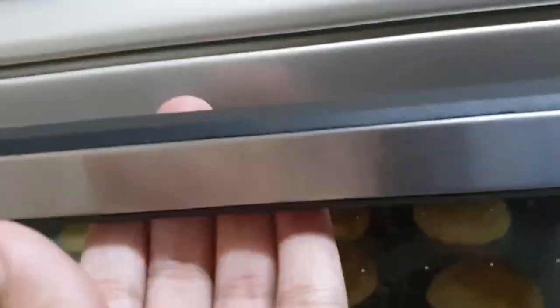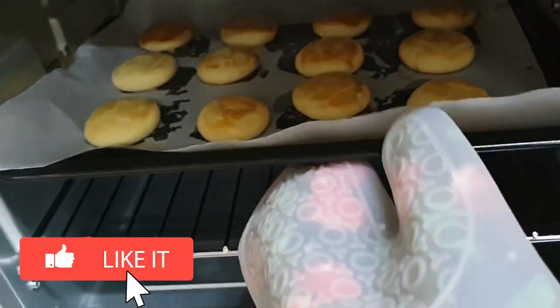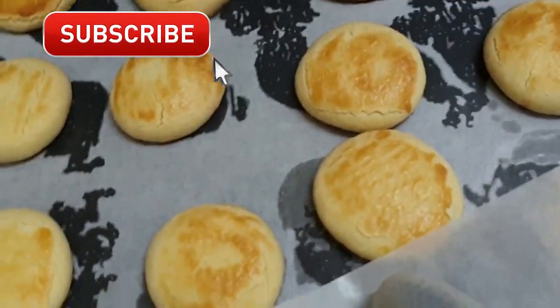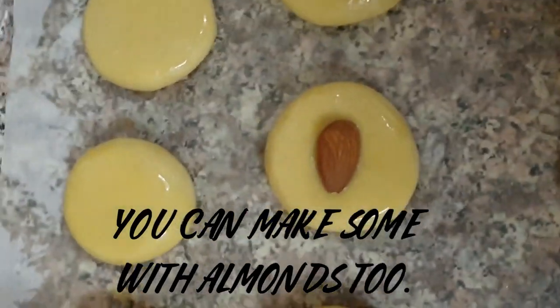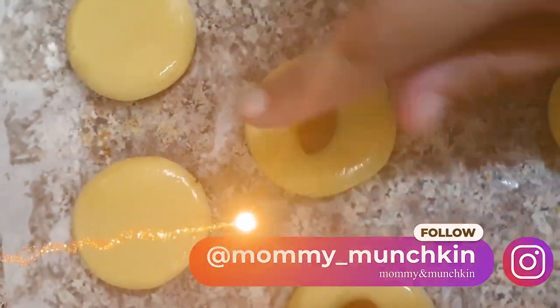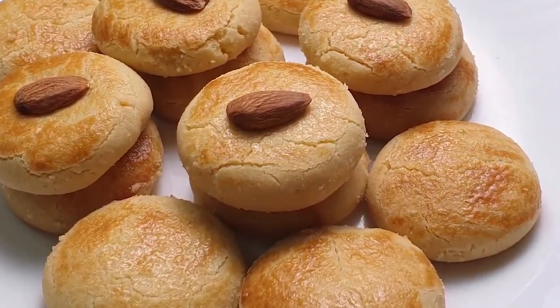So here you go — yummy yummy cookies! Please subscribe and like my video, and this is my Instagram handle, please follow me there also. Thank you so much for watching my videos. See you in the next video. Allah Hafiz.